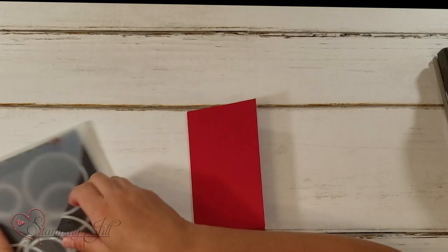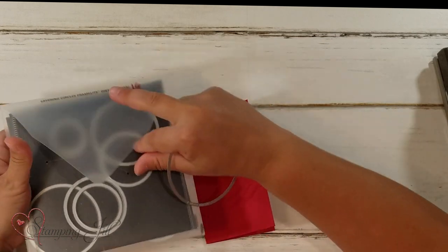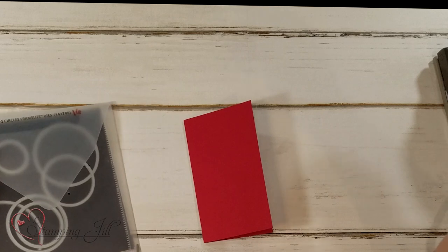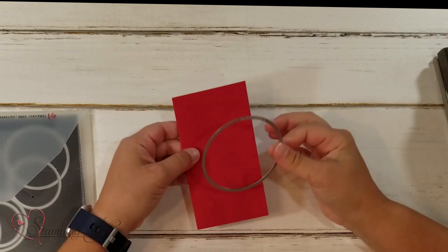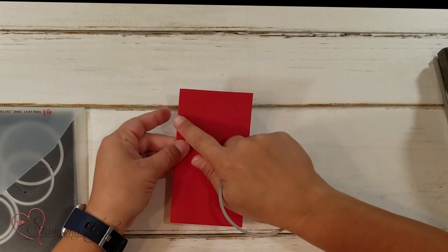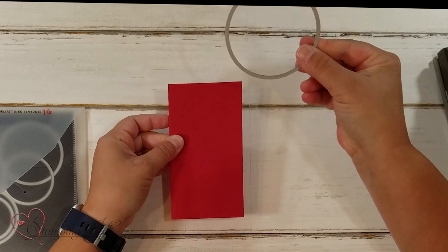I used my layering circle framelits. You can use any of the sizes — if you want a smaller one, you could do that. I used the biggest circle in there just to make my card this size. We're just going to cut off the top area with the circle framelit.